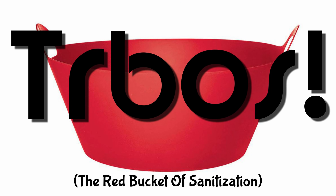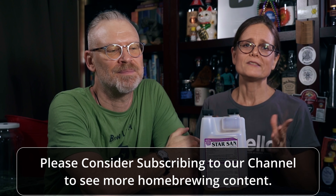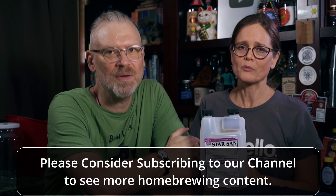Speaking of sanitization — you're going to want a sanitizer that you can find in your local area. In our area, Star San is the number one choice for us. What we do is follow the instructions labeled on the back and use our red bucket for sanitization — otherwise known as 'turbo' — which is just a giant red bucket behind Brian. We use that to create our sanitization liquid to sanitize every single thing we're going to use in the brewing process, including even our hands. We dunk our hands in there and make sure everything is clean.